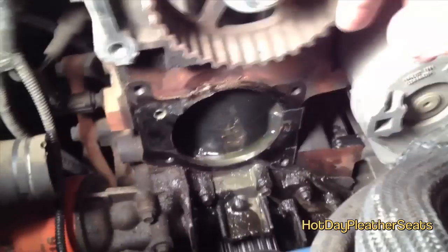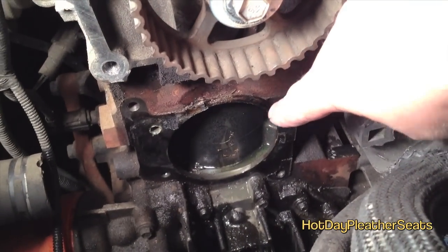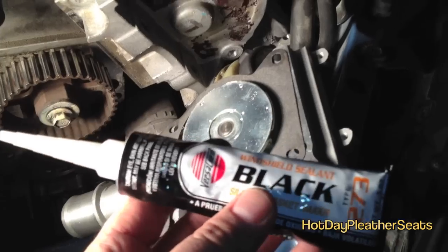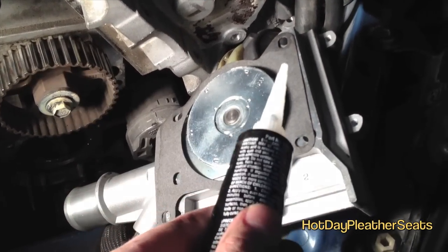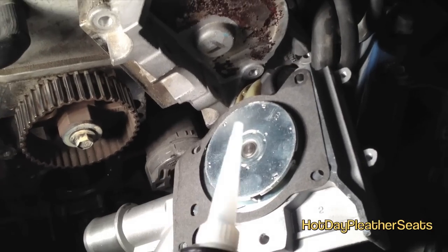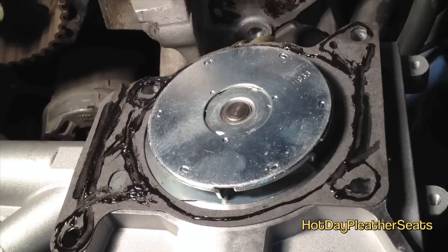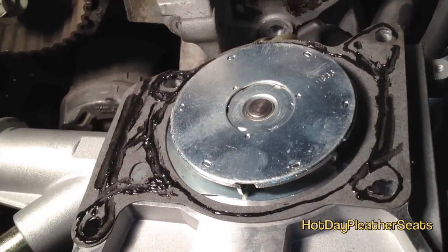With the water pump off, get a razor blade and scrape off any remaining gasket material, and clean the general area to get rid of any grime. If you have a gasket, you can use gasket sealer; if you don't, use gasket maker, which is more or less the same thing. Put a small bead on both sides all the way around — not a lot, but enough to seal it in.